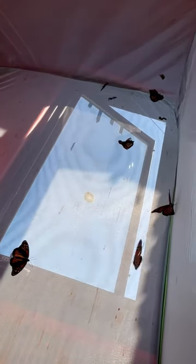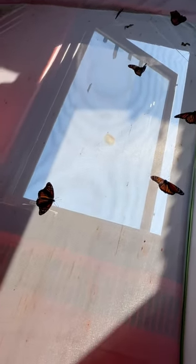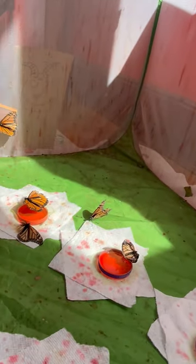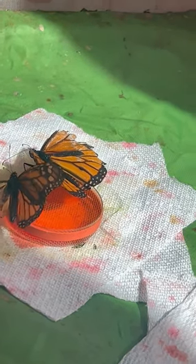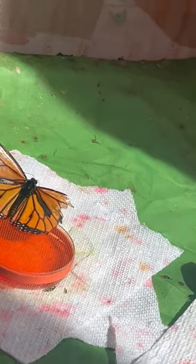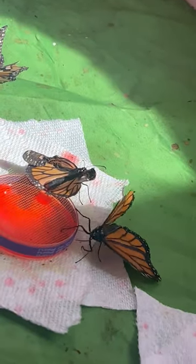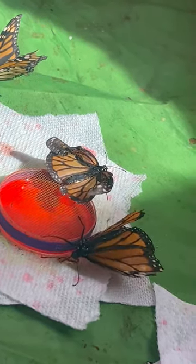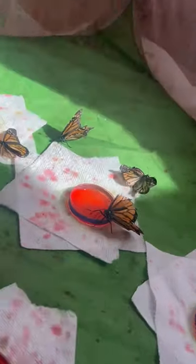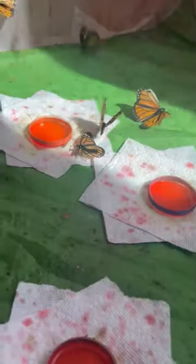We've got butterflies flying — healthy, beautiful, perfect wings. They look wonderful. Definitely make sure you put your butterflies in the window with the sun. We've got someone drinking — they just walk up and start drinking all on their own, that's pretty cool. I'm going to refill these dishes with more Gatorade so that they have plenty to drink.